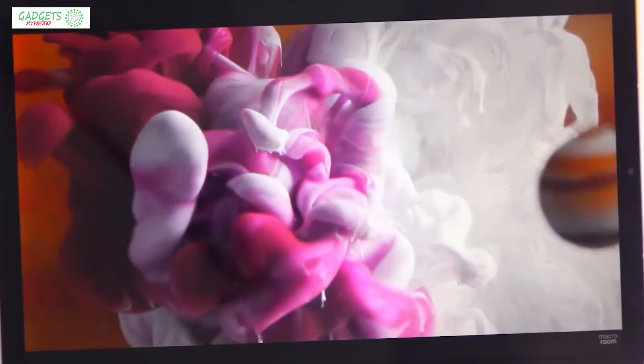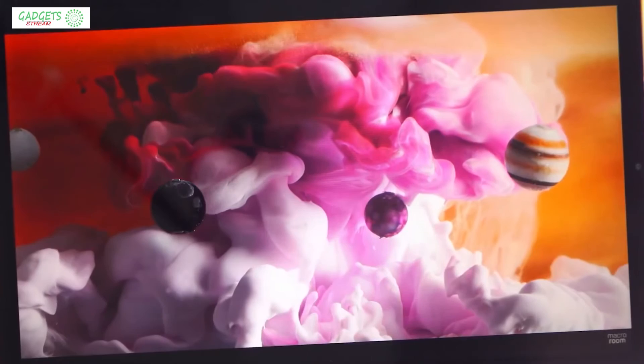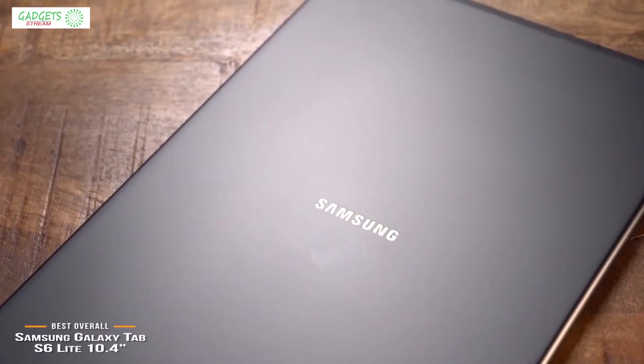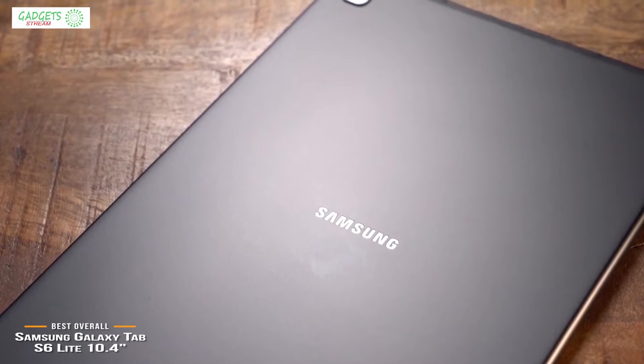Links to find the best prices on all the products mentioned in this video will be in the description below. The products mentioned are in no exact order, so be sure to stay tuned till the end so you don't miss anything. We'll start with the Samsung Galaxy Tab S6 Lite 10.4-inch, our choice for the best overall budget tablet.